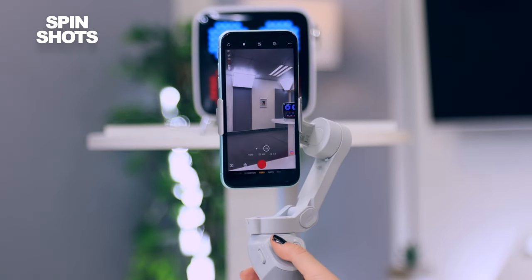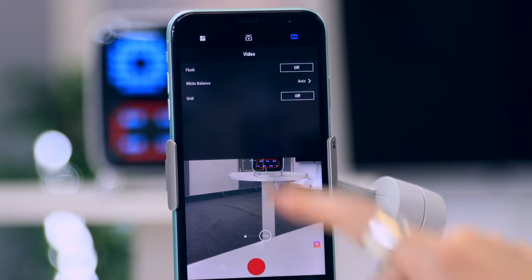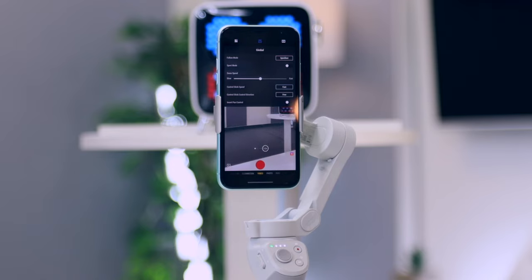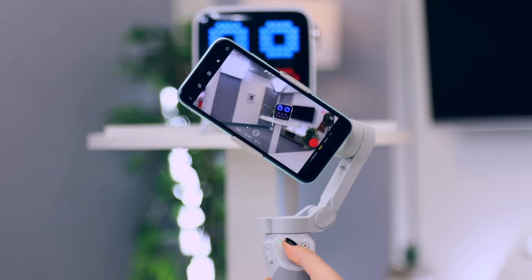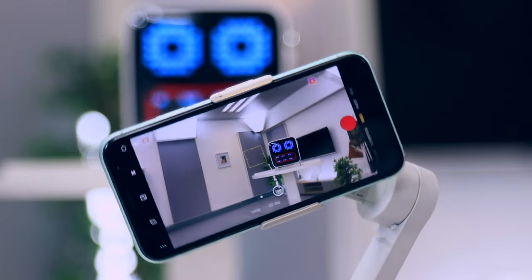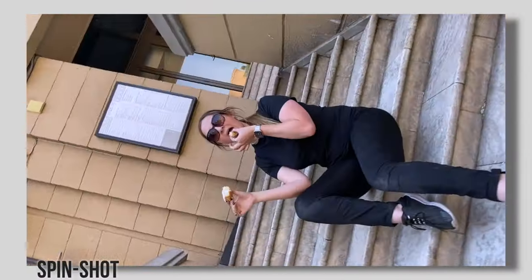Spin shot mode is next level because usually when you use the joystick it just toggles the gimbal left to right. But if you head into camera settings and change the follow mode to spin shot, when you toggle the joystick the entire camera rotates. It doesn't do a full 360 rotation but it goes pretty far and is bound to turn some heads when you use this mode in your videos.